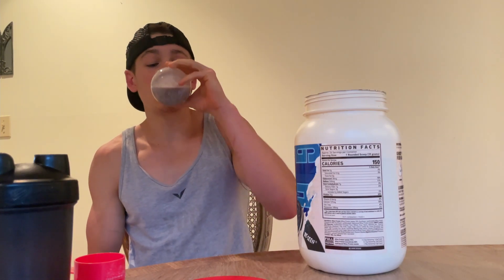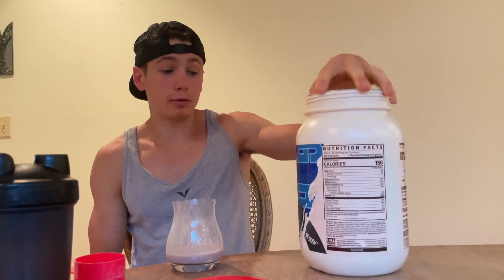This tastes like an Oreo milkshake. If it had milk, this would be a full Oreo milkshake experience. I'm actually going to mix it up with milk right after this, because this is my new favorite protein powder from Ghost.